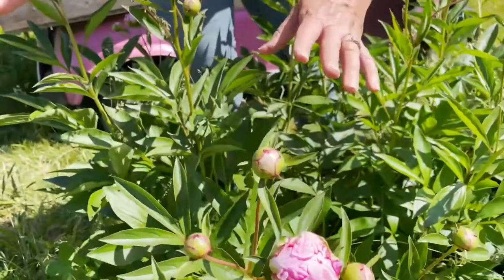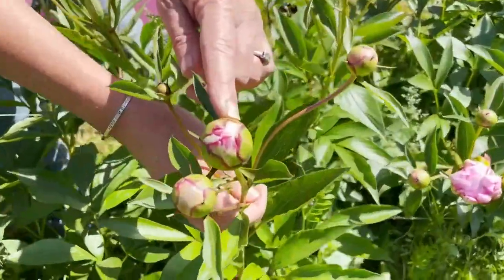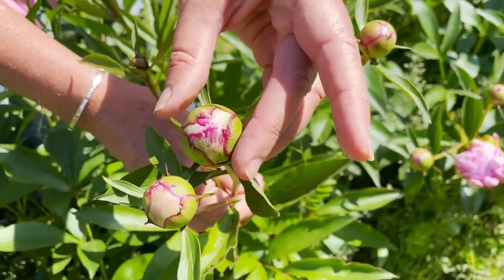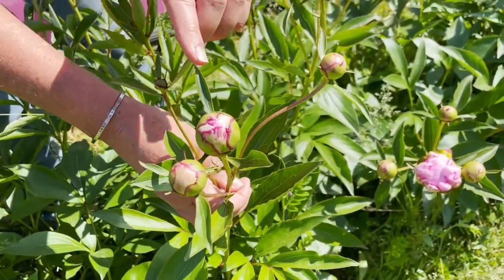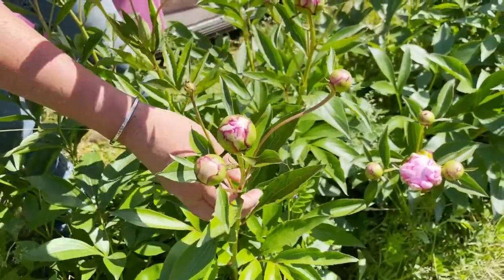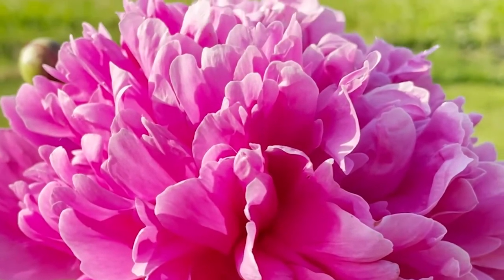If you come into one of these blooms and it looks more like this, it's a little bit too tight — this is more like the marble stage. When you squeeze it, it's very hard. This is not a good stage to do this method with, because this bloom if you cut it right now is probably not going to open up at all since it's not quite mature enough. And if you have a bloom that's fully blown open, it's kind of past its stage for this little trick.